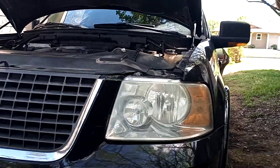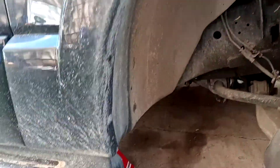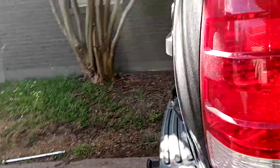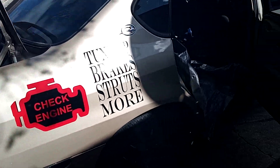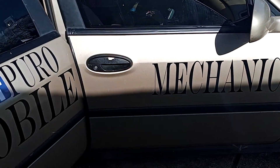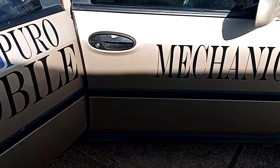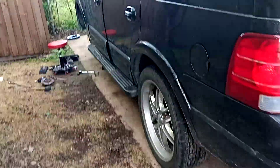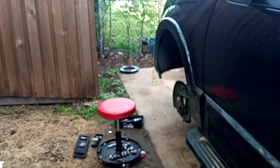Alright, so we are working on a Ford Expedition — I thought it was an Explorer at first, but it is indeed a big Expedition. We've got the fronts jacked up with six-ton jacks underneath for extra support. Remember to use Budo Mobile Mechanic, number 2-4-7-1, 7-0-3-7, and the Facebook page Budo Mobile Mechanic. We come to people's houses and make jobs as simple as possible.